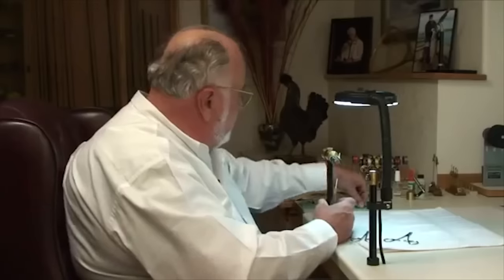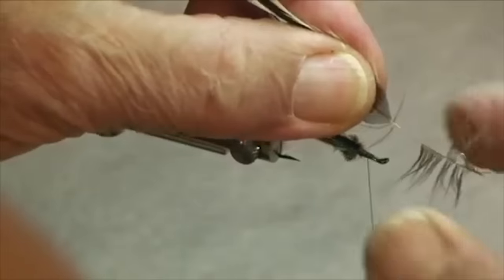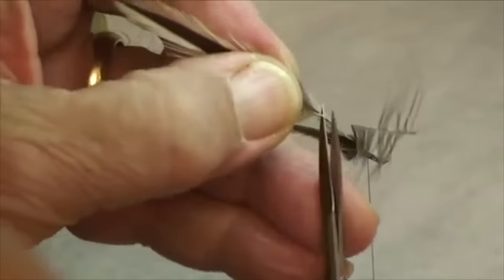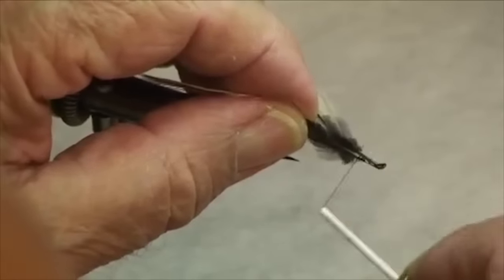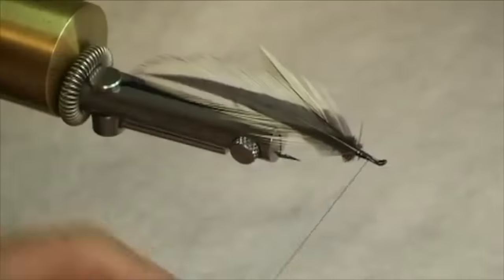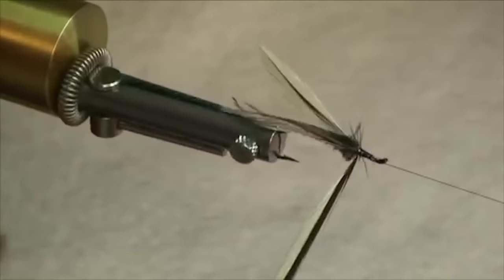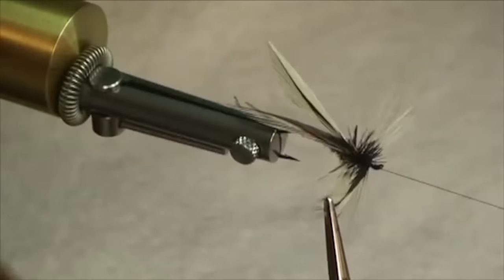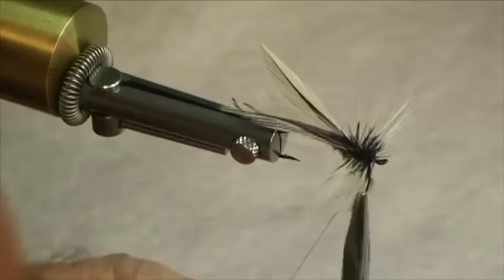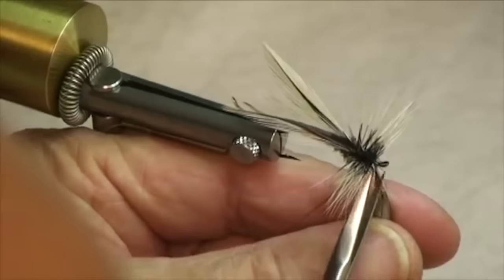Secure that with a half hitch. We've got another badger hackle, a little bit larger than the wings, and we're going to prepare that properly — strip it back a little bit and clip that end off. Tie this on, tie it back to where the wings are, then come back forward with your thread. Secure it with a half hitch. We'll pick up the hemostat, grab hold of the tip of that hackle, and we're going to wind that forward very carefully about four or five turns. Bring your bobbin back, tie in our hackle nice and firm, and clip that off.